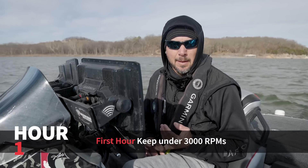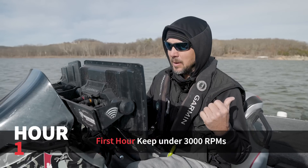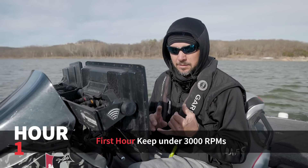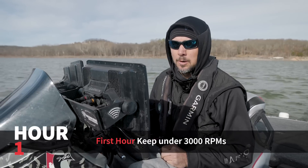The first hour on the Yamaha, you want to keep it under 3,000 RPMs. We literally just put in and idled out of the no-wake zone, and for that first hour you want to stay under 3,000 RPMs.